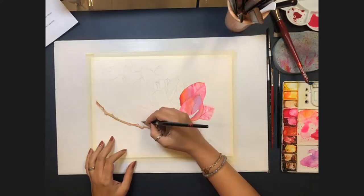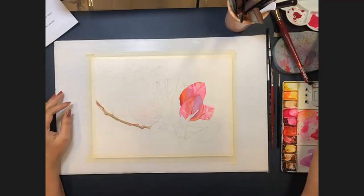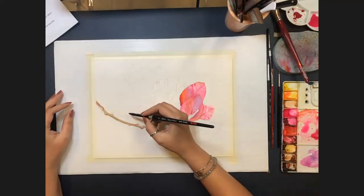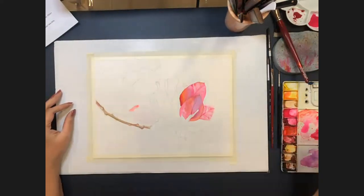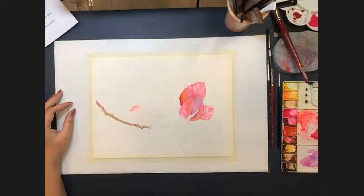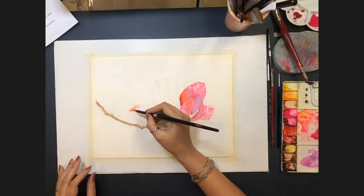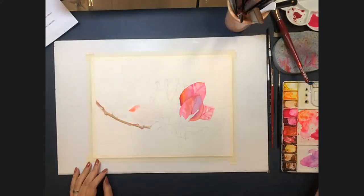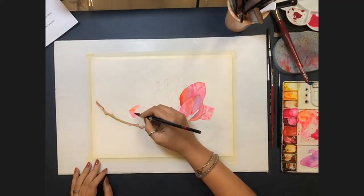A viewer notes she appeared to have six colors on her swatch card and asks if that's her limit. Allison explains it's entirely dependent on the painting — for this one it's six colors, but for the painting called 'Joy' she used many more. She doesn't limit herself; if needed she's happy to work with fewer colors, which also gives wonderful results.